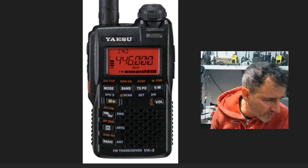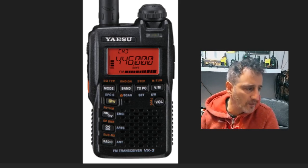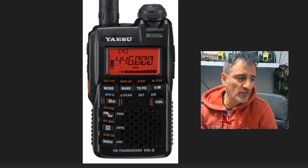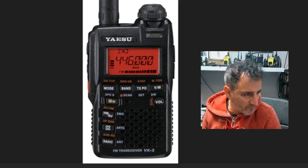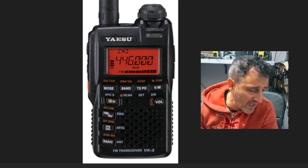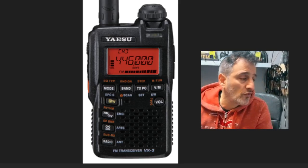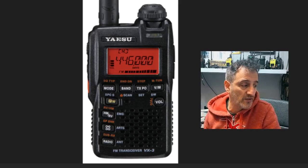A couple of images here direct from Yaesu: you've got the radio button at the bottom, next to that it says antenna, ARTS, HM and RV. I'm pretty sure that RV takes you to the repeater input. On the left-hand side I can see a red button. We've got scan — of course it scans — you can see the LED sort of signal meter. And then dual watch on the front, volume button on the front, and quite a big LED light as well.